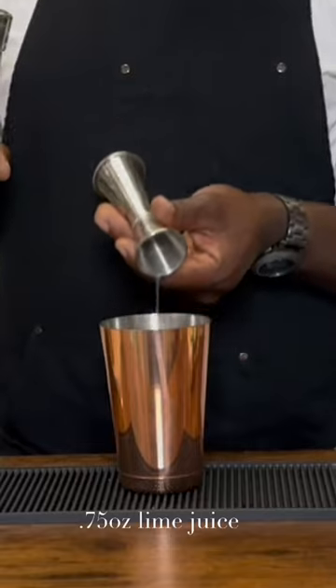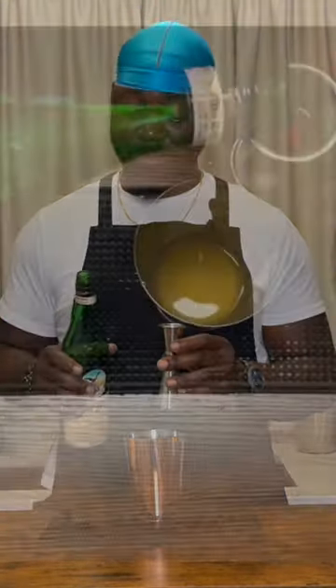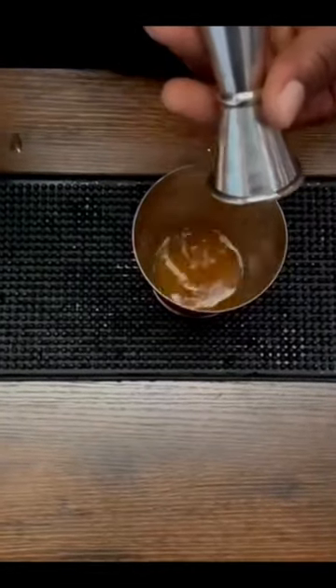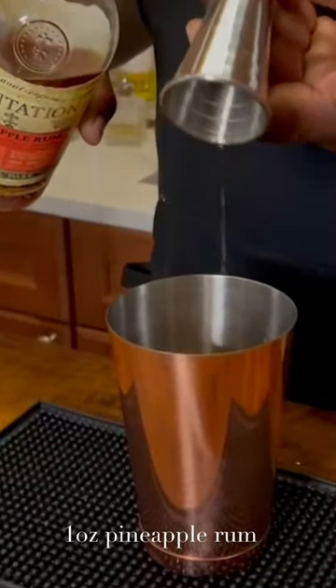3 quarter ounce lime juice. 1 ounce of pineapple gum syrup. 1 quarter ounce of Frenette. 1 ounce of Benova Proof Rum.